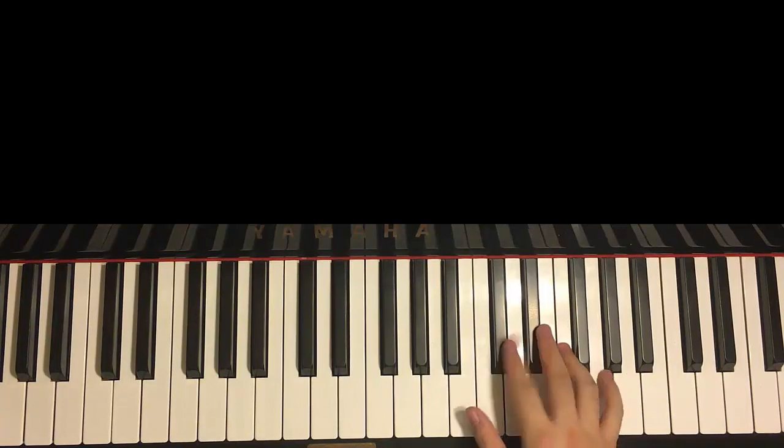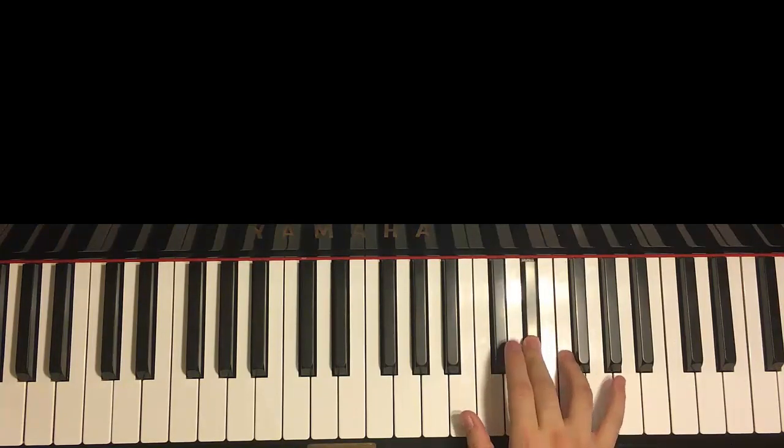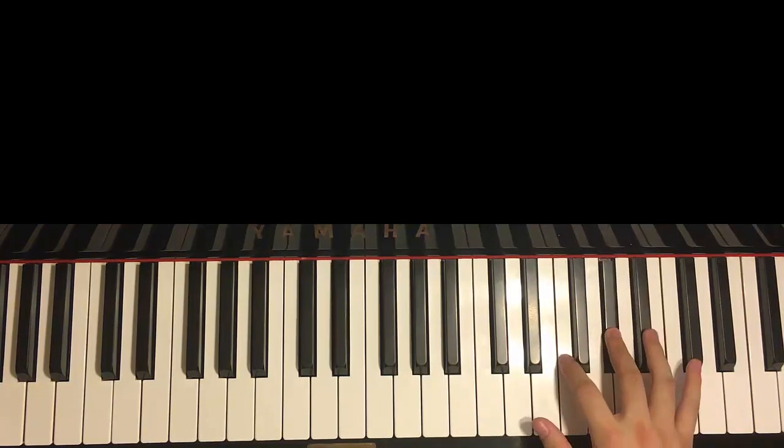Right hand starts with the Db and it goes like this. It goes Db, and then two Db, and then Eb, F, up to Ab, Bb. And it goes Bb, Bb, C, Bb, Ab, F.